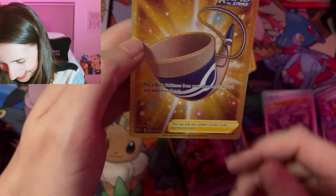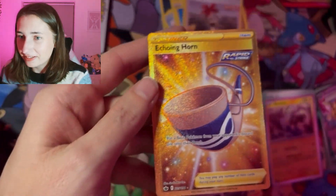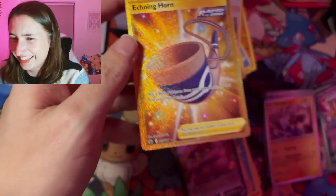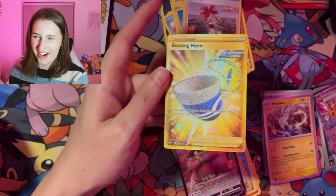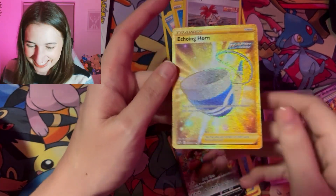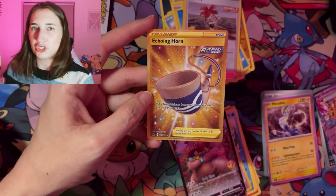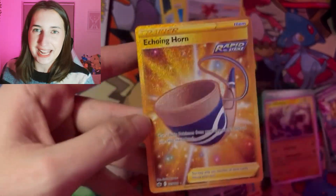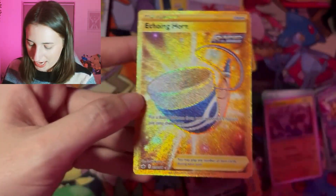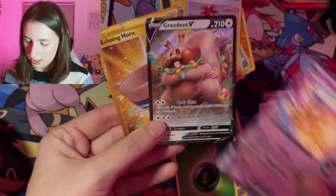We've got a gold card! Aero — Aerodactyl! Oh my god. Like, do you know when you're just like, I was not expecting this? This was just like, let's see what this does, let's see what's in here, blah blah blah, a little bit of fun, a little bit different — and I got a gold card! I got a gold card, a V card, and an EX!